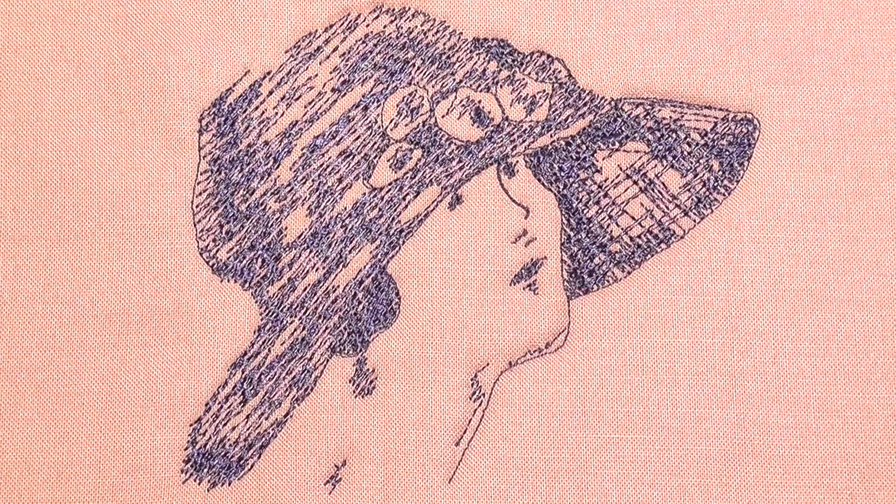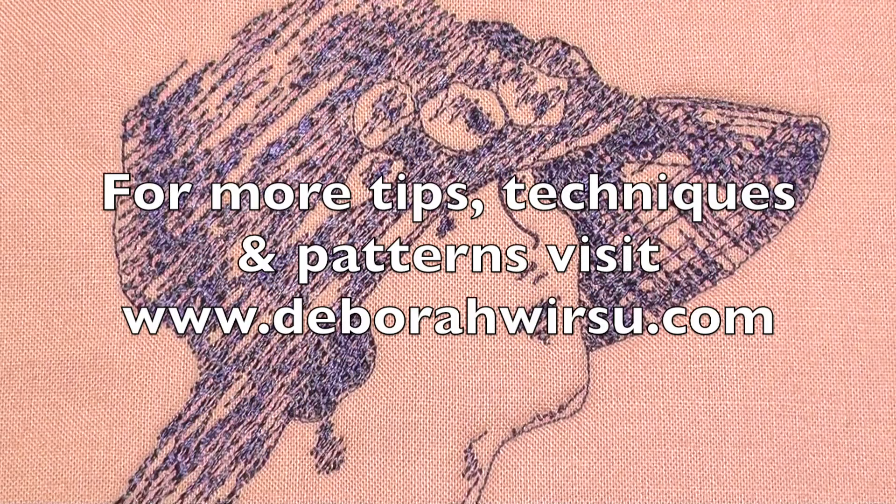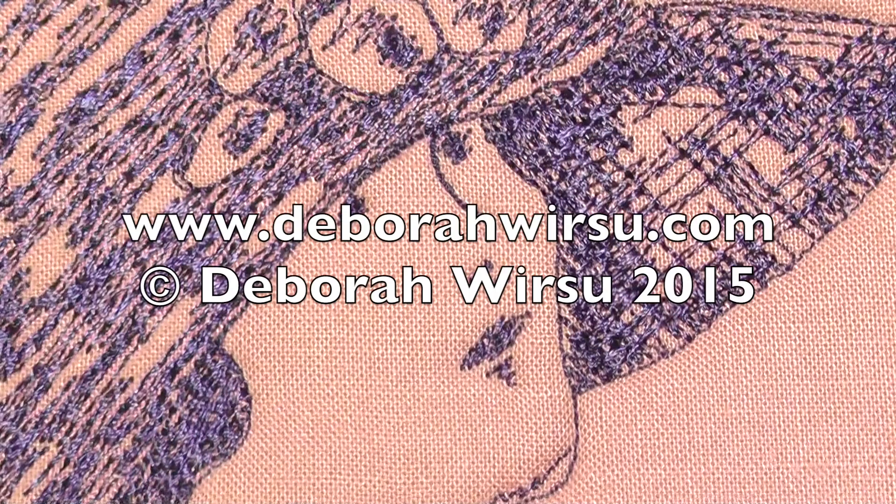In the end, I think I got the look on the girl's face about right. Thanks for watching, and I look forward to your company again next week. Please visit my website at DeborahWursu.com for more tips, tutorials, patterns and videos.